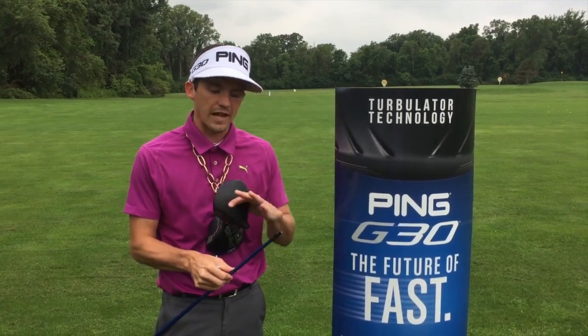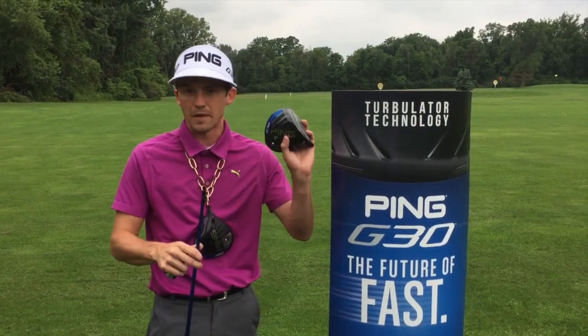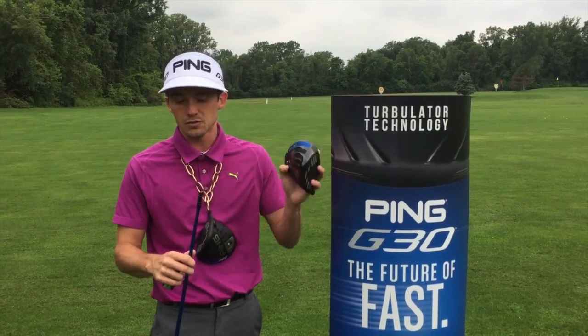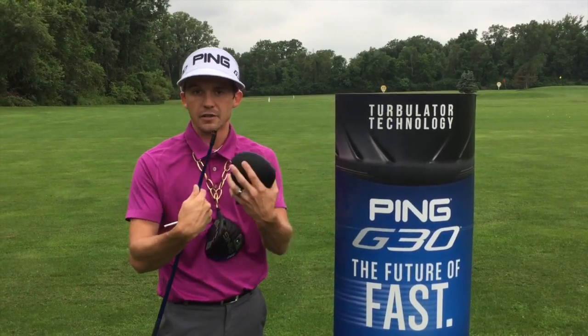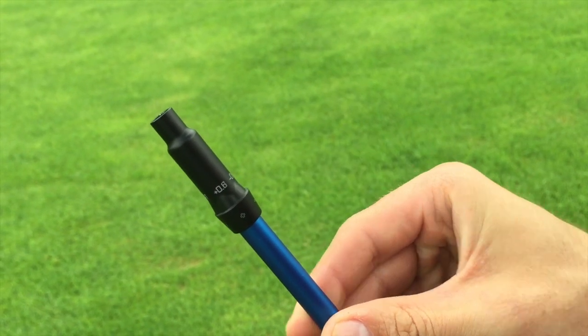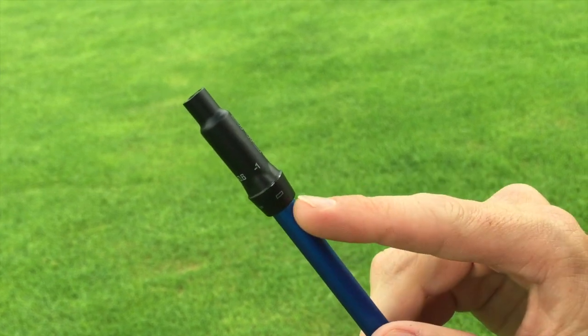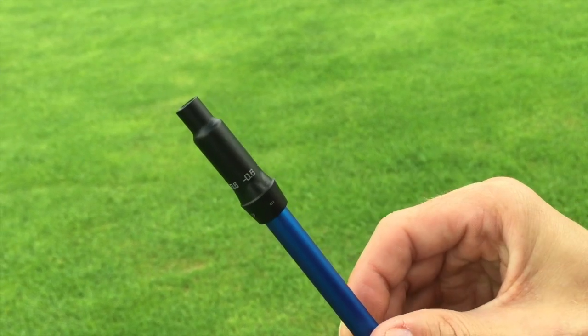On the driver, you're going to have five different settings. You're going to have your circle indication, which tells you the stated loft on the club — that's what it's going to play at, whatever is stamped on the head. So if it's a nine degree like this one, that driver is going to play at nine degrees in that circle position. You also have a big plus symbol, a small plus symbol, a big minus symbol, and a small minus symbol.